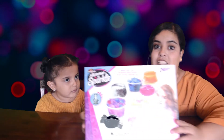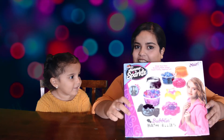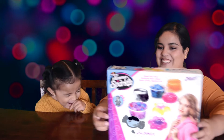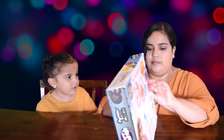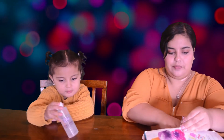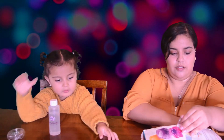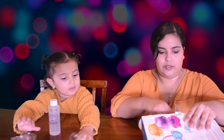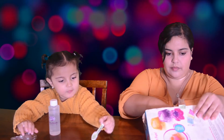Jellies! We have these bubbling bath jellies that we're gonna be doing with you guys. It's by Crazy Art! So let's open it up and see what's inside. We have body wash, and it comes with little spoons.